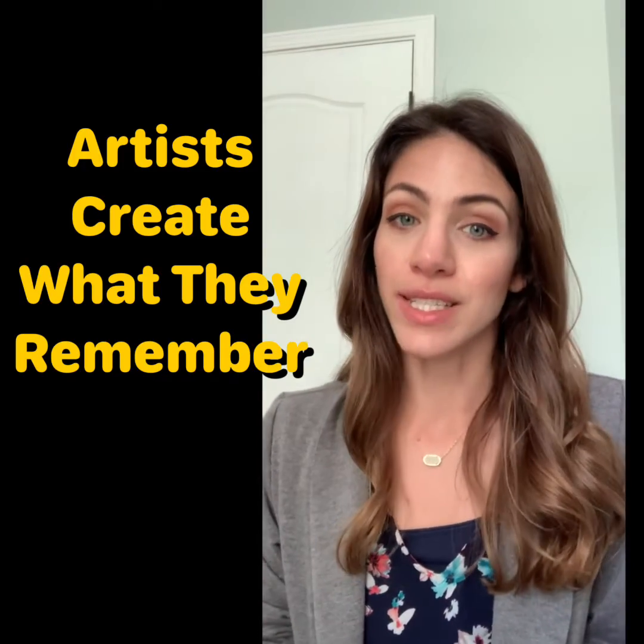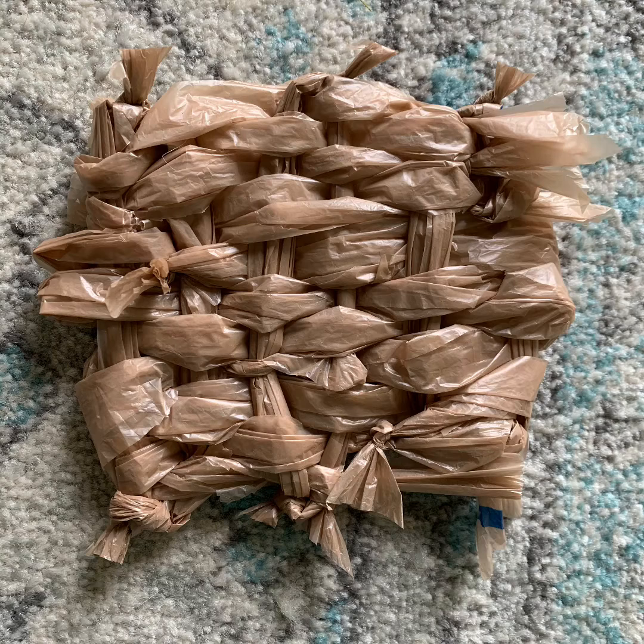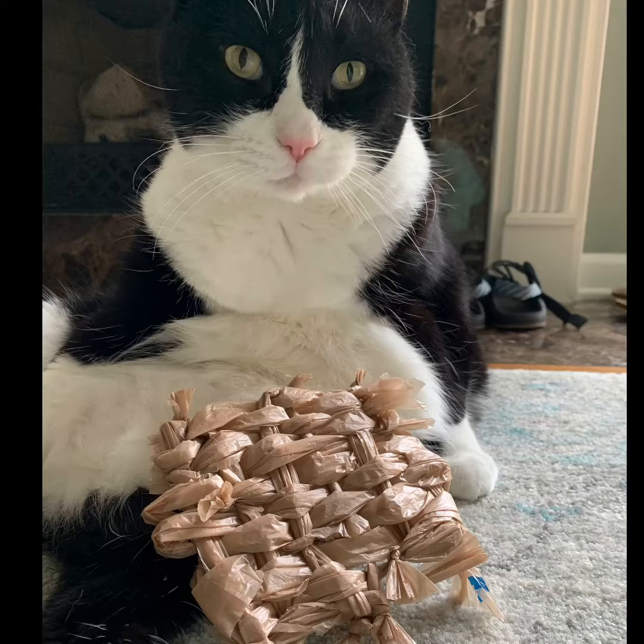So let's look at some examples and get started. Here's my first attempt at a small weaving made completely from plastic bags. I think my cat liked it too — he definitely liked playing with the plastic bags while I was trying to make this.